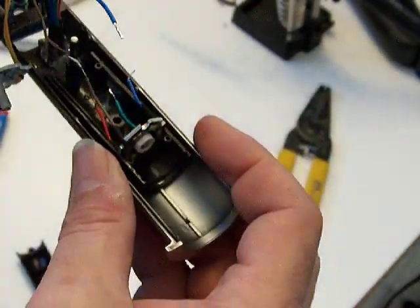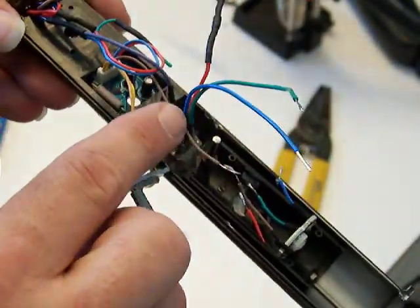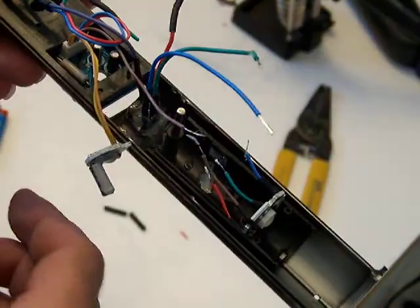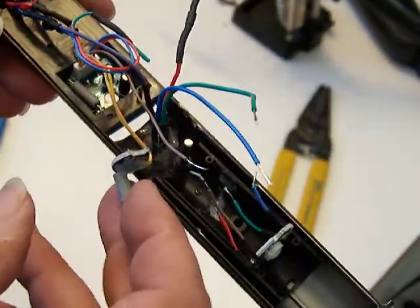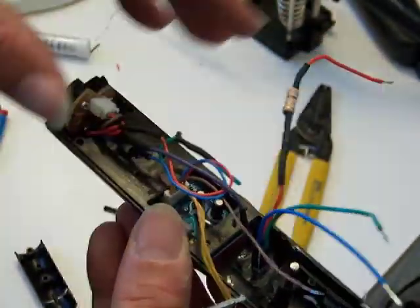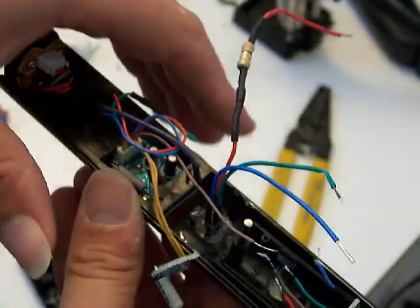I want to make sure I have enough wire, especially on the neutral or the common coming back — I want to make sure I don't have to add any wire to that. We still have the clash sensor to deal with.